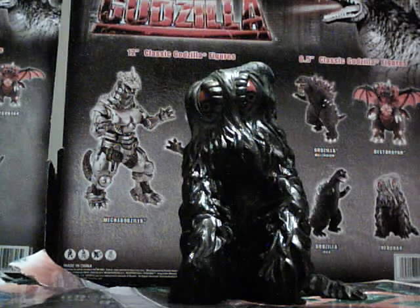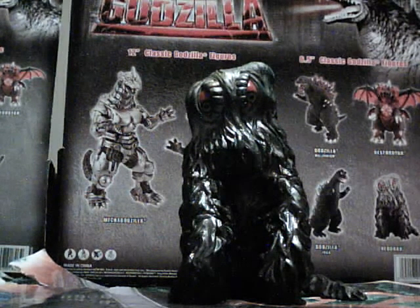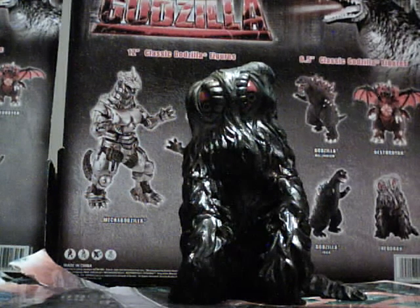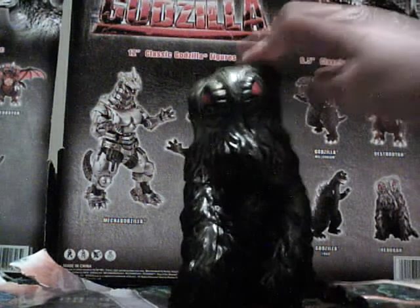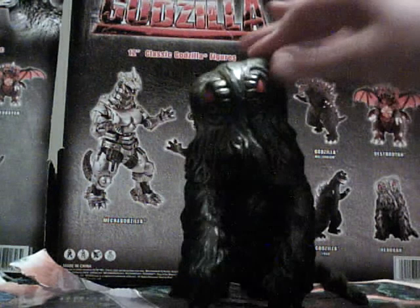Hey, look at this. This figure is just a beautiful figure, period. I mean, I really shouldn't call it beautiful — it is very nice details.